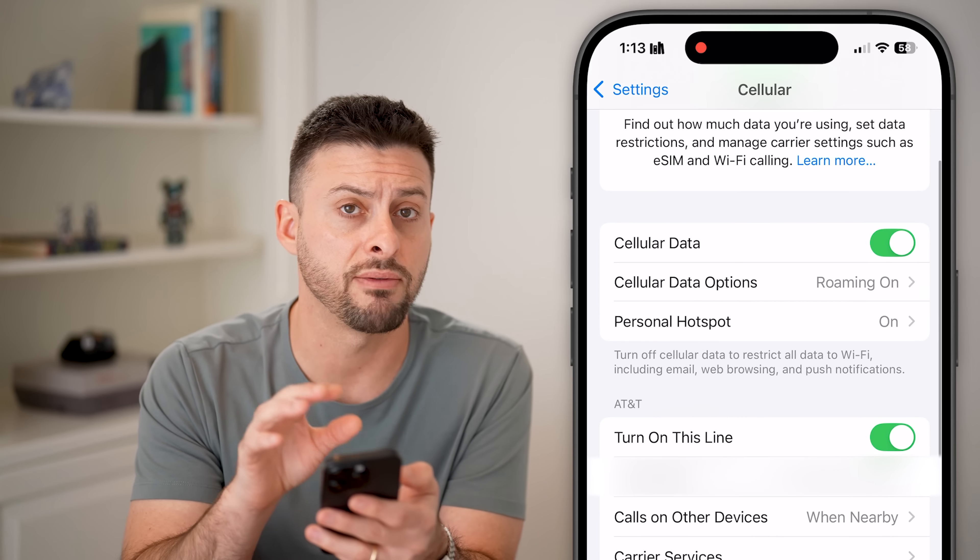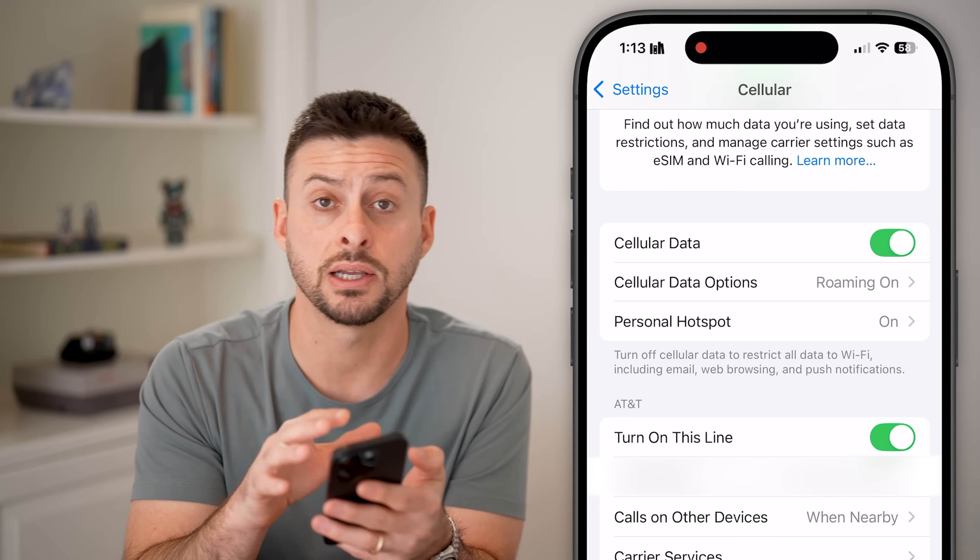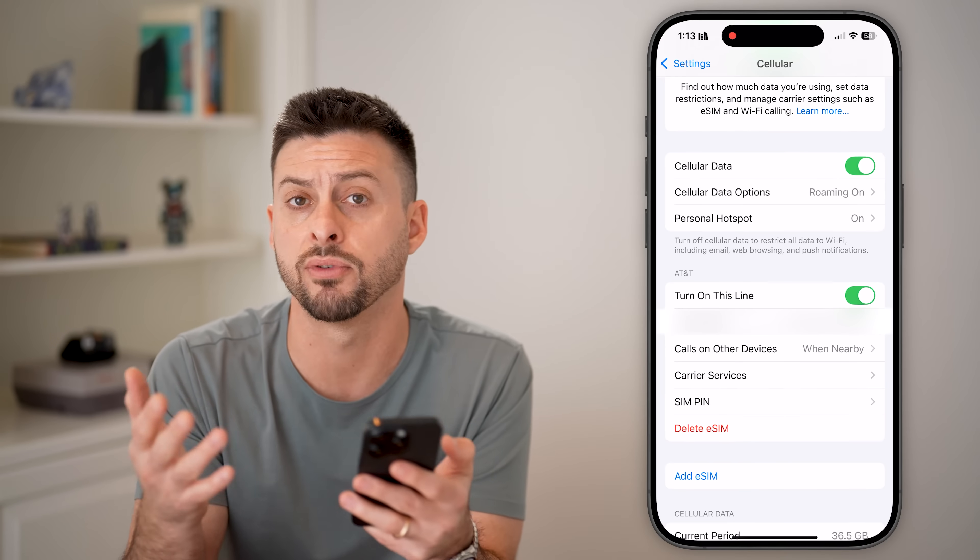If you don't already have an eSIM on here, just add an eSIM so that you can connect to a cellular network, whatever carrier you might have.